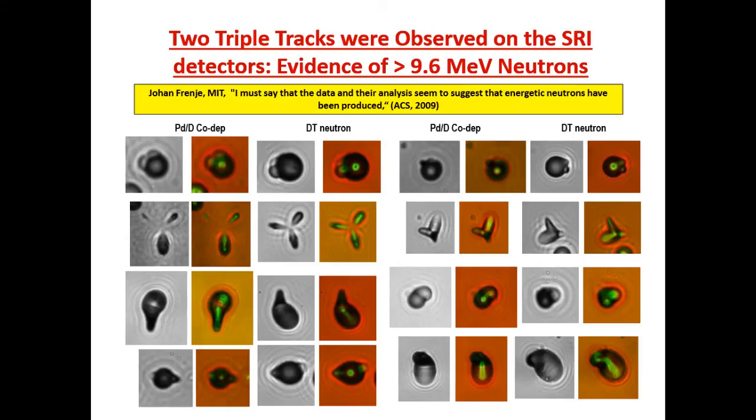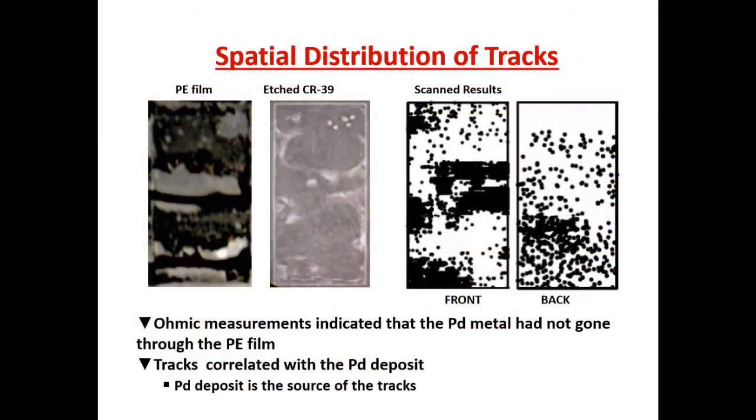Fran took a photograph of the polyethylene film at the end of the experiment, as well as a photograph of the CR39 detector. He measured the resistance on either side of the polyethylene electrode and showed that the palladium had not gone through the polyethylene film. So the tracks that we see are not due to mechanical damage of the dendrites piercing into the CR39 detector.